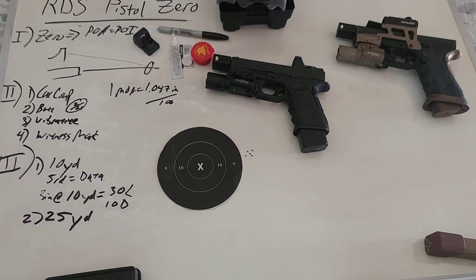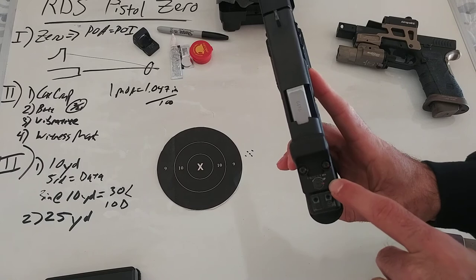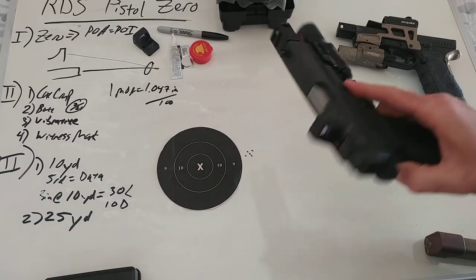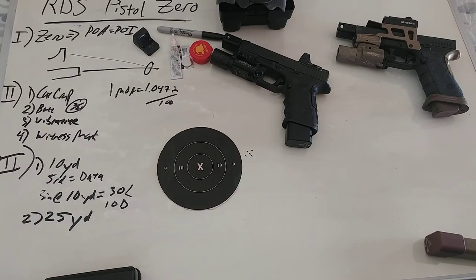Once we finish that process and we've gotten all our rounds in the black, maybe shoot 100 rounds. I would like to do a 10-round slow-fire group — my best 10 shots — to confirm that zero. Then I'll finally bust out my paint pen and witness mark my windage and elevation adjustments on the optic. I've actually never had an RMR loosen up its adjustments — I've had them break at the elevation adjustments but never get loose — but it doesn't hurt.